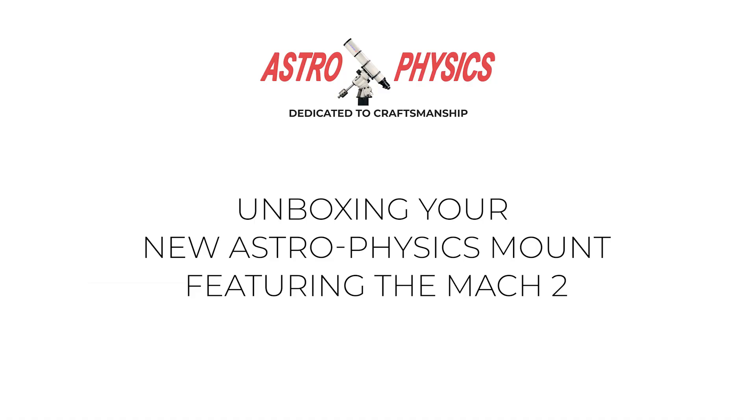This wraps up the unboxing overview. If you found this video helpful and you'd like to see more, please check out our other tutorial videos and consider subscribing to the Astrophysics YouTube channel.